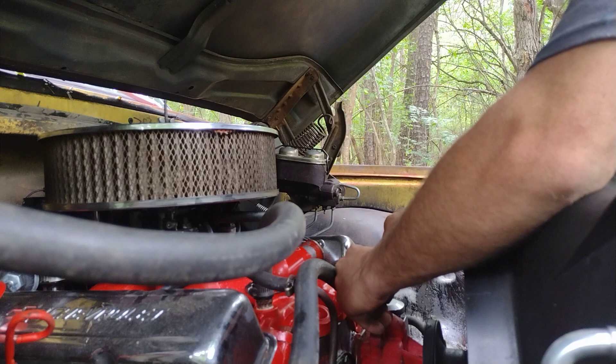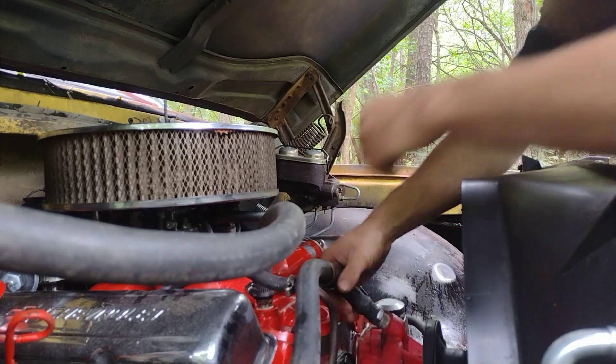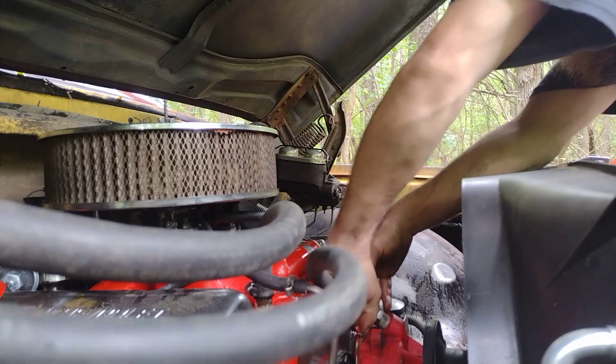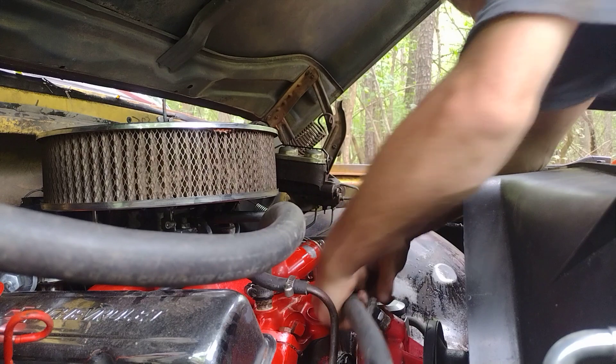Let's work on this and just get it done. I know it's not the best video quality but let's get this done and be done with it. We gotta get these hoses off here — just knock that out in two trips on this thing and that was it.